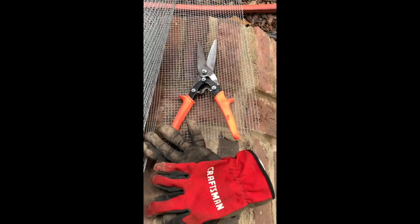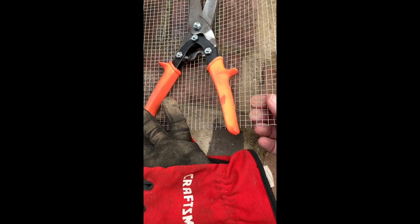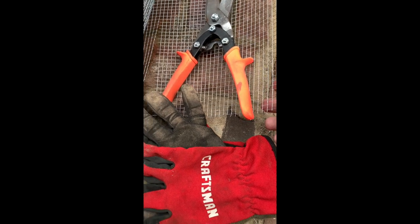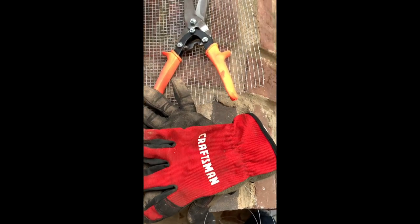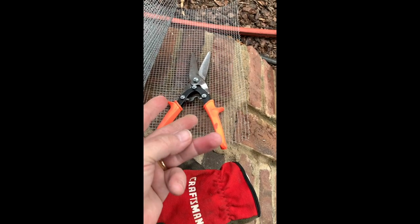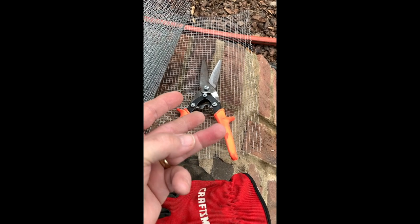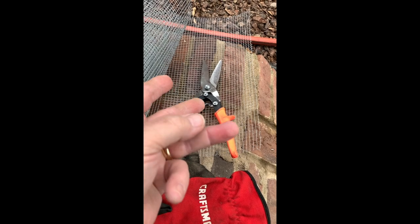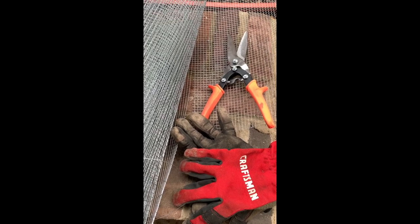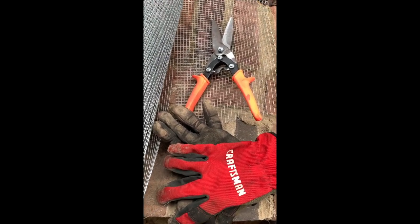This is the material we're using — it's called hardware cloth, and it's not cloth at all, it's wire. I think this is quarter-inch holes. I'm definitely going to work with gloves; I've sliced a finger before working with sheet metal like this and now I don't have feeling in the end of that finger. This stuff is sharp and it will cut you, so do wear gloves.